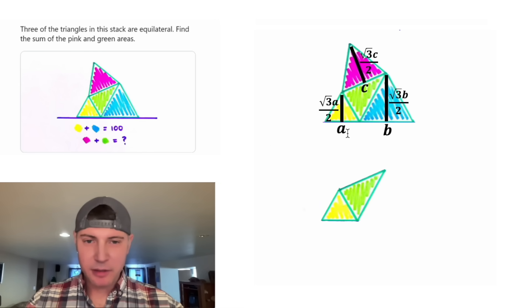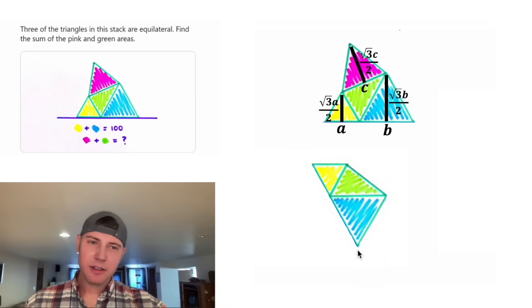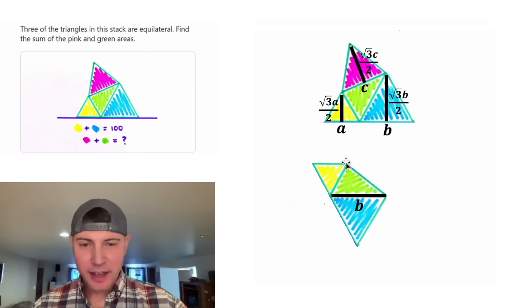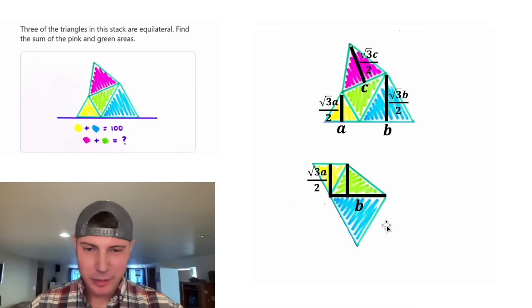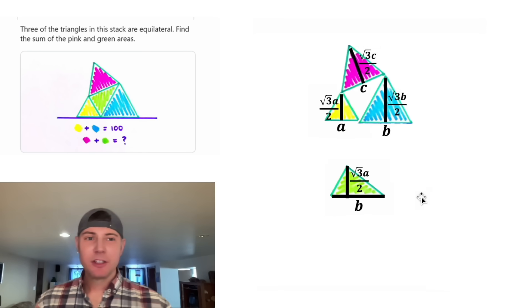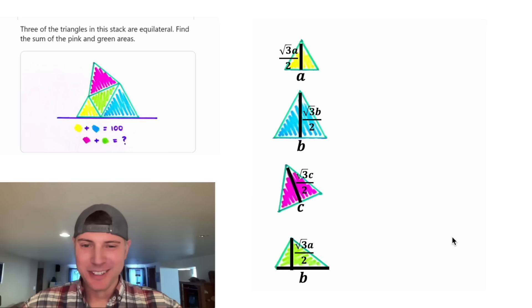To find the green triangle, let's use the yellow and blue triangles. First, let's rotate it. Looking at the base of the green triangle — it's shared with the blue triangle, so it'll have a length of B. And the height of the green triangle is the same as the height of the yellow triangle, which is radical three A over two. So we label this radical three A over two. Now we have the base and height of all four of our triangles.